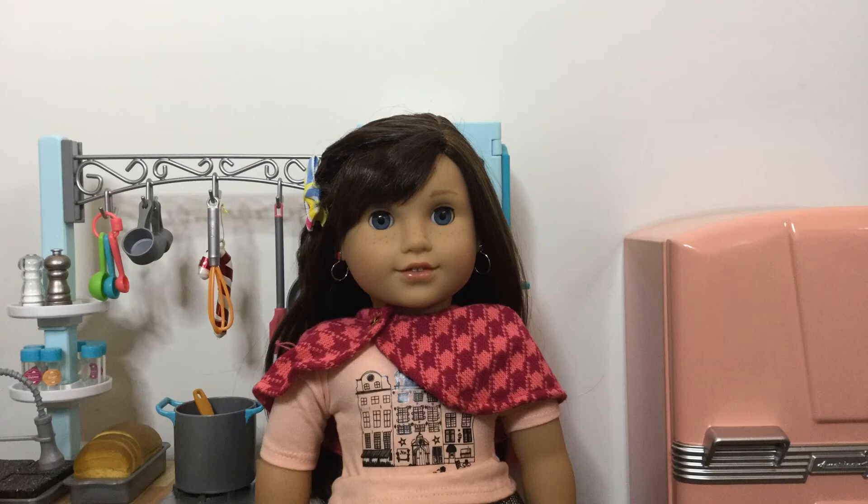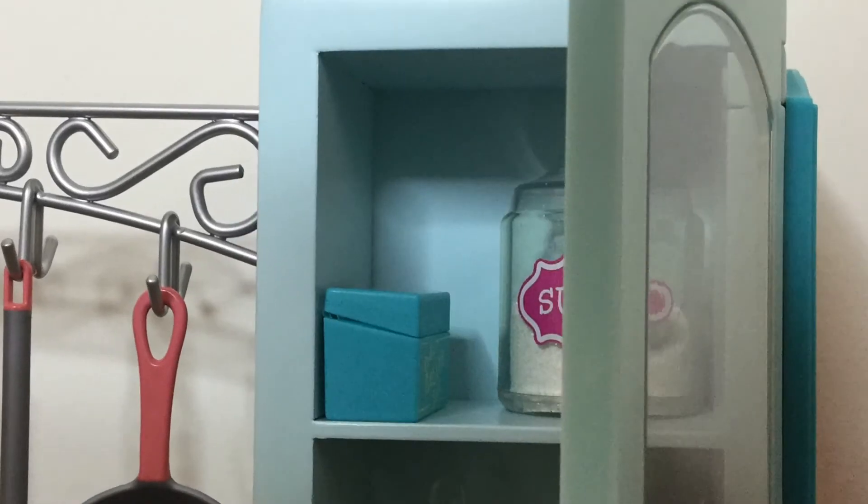Hi guys! Welcome to Grace's Baking Show! Today we're going to use one of my secret recipes to make a delicious treat.